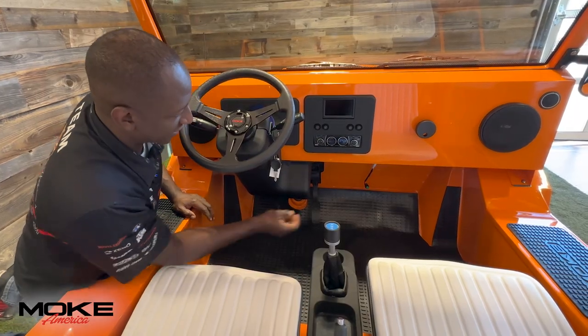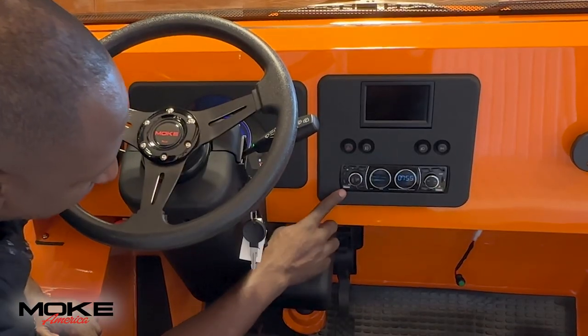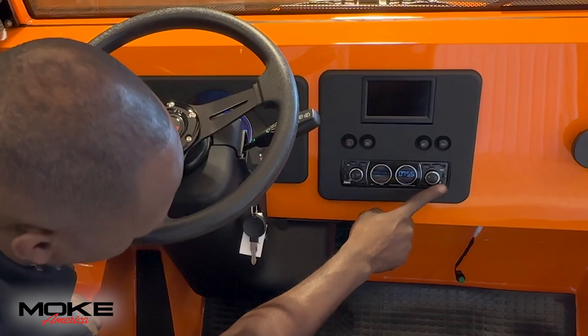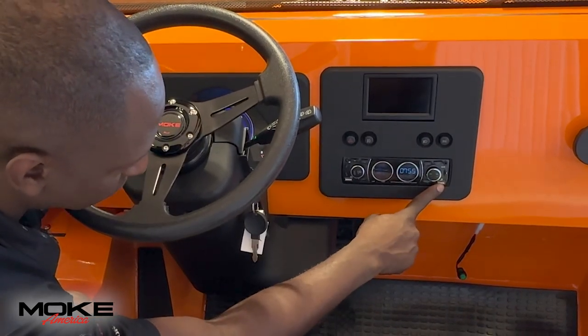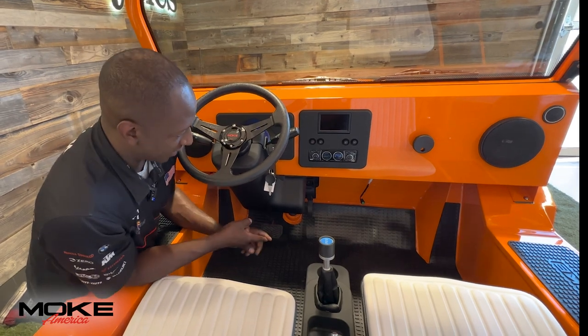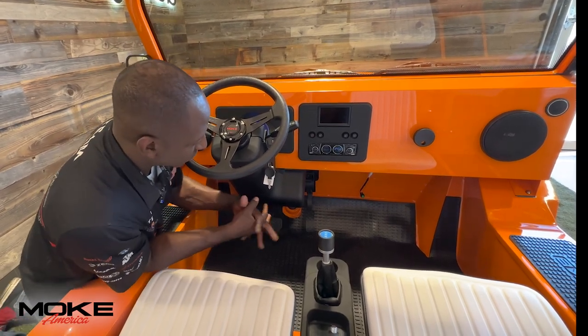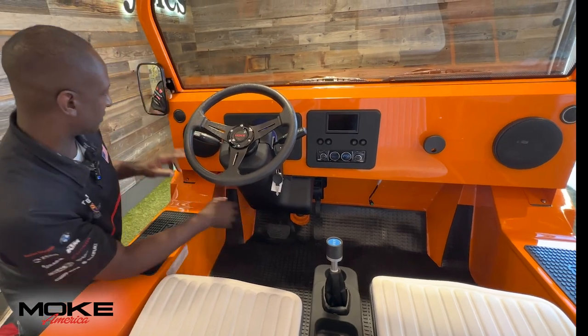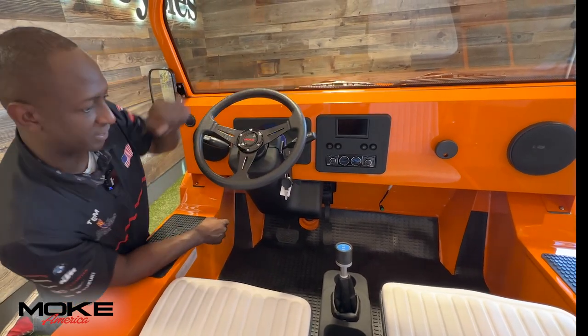Here we have our MP3 dash setup. As you can see, you have a charging port for your phone. You also have a port here to run an aux cord or USB slot. It does have Bluetooth — you can make and answer phone calls. It's got AM/FM; it is a full stereo. And as you can see, we do have four speakers here in the cabin.